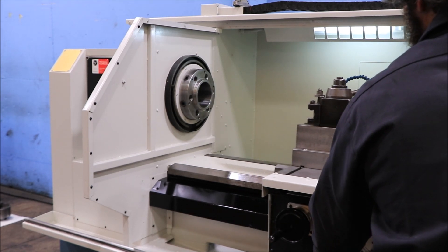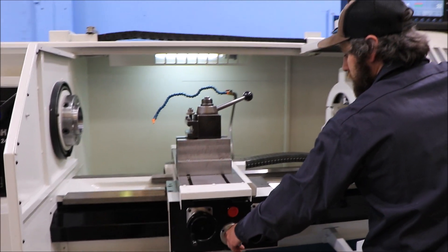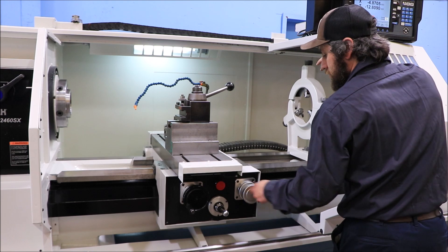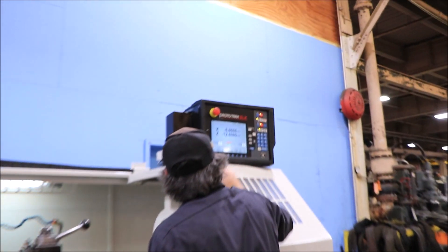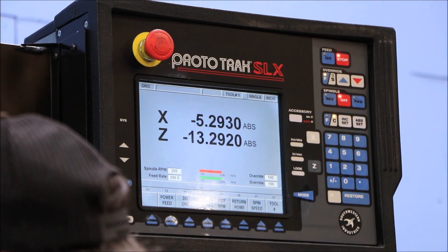You have a joystick for rapid — that's your Z axis and your X axis. You also have handwheels. When you move the handwheel you can see that the control acts as a digital readout. The digital handwheel covers the X axis and the Z axis.